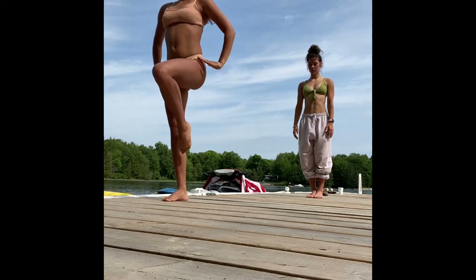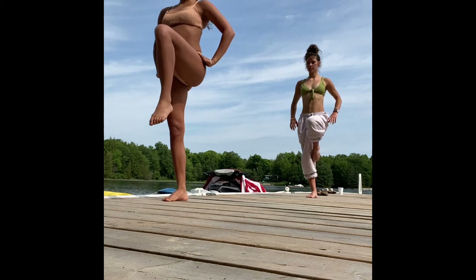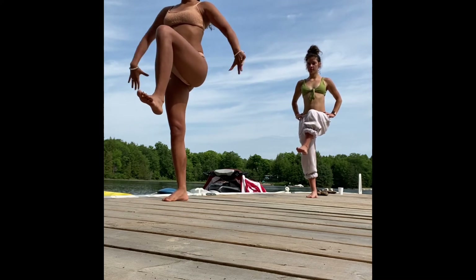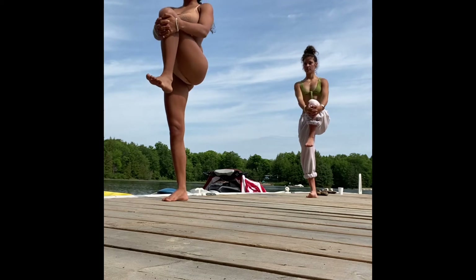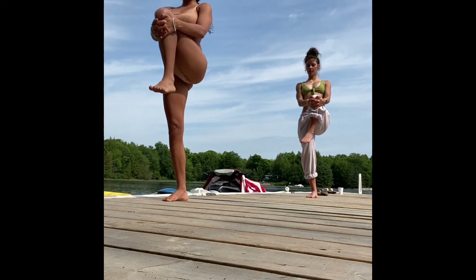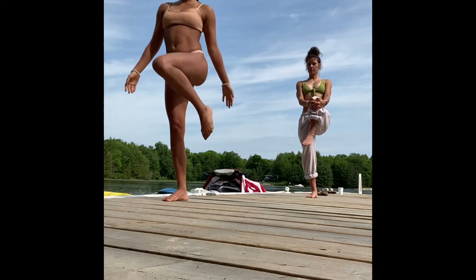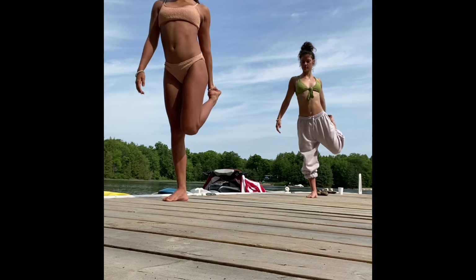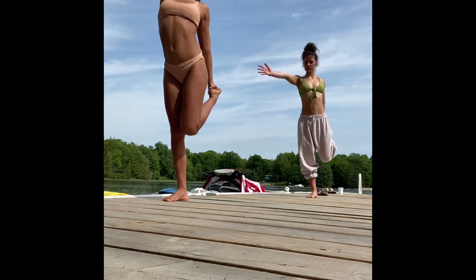Grounding once again through your right foot. Lift your left knee to 90 degrees and hug the left knee in towards the chest, finding your stability and balance here. Inhale, and as you exhale, see if you can catch that left foot behind you, finding a quad stretch.